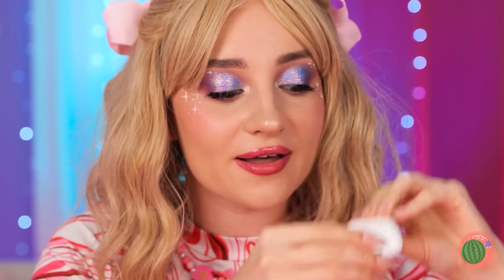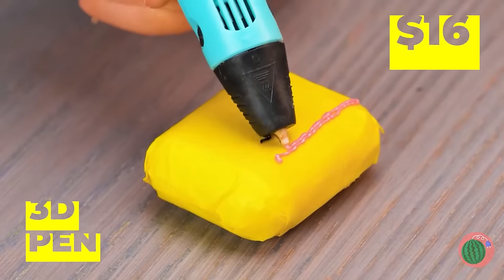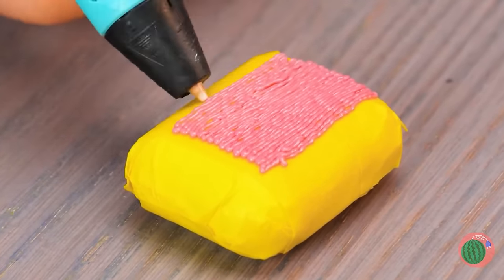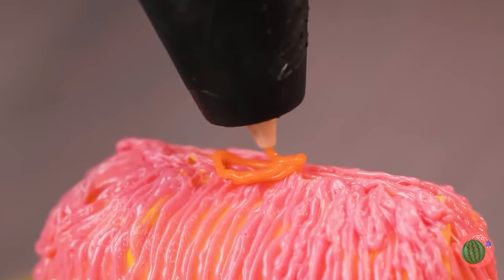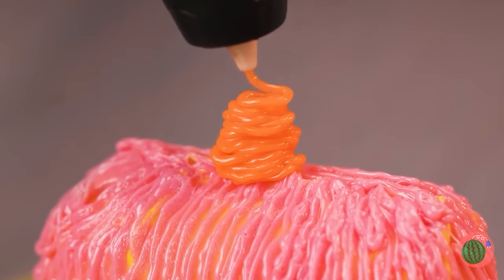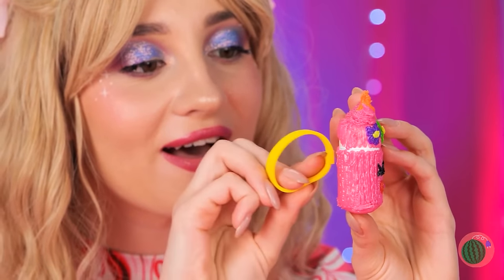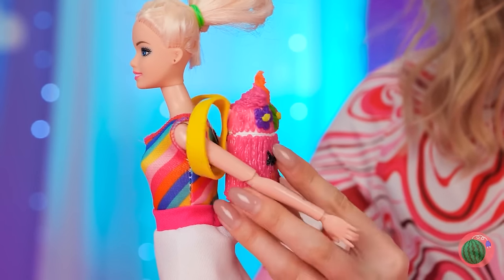Ooh, that's one messy ear pod! Put it inside the container and seal it up! Take a 3D pen and draw on top — we're using all sorts of colors! It's a little pink unicorn! Add some rings — it's a backpack just for Dolly!